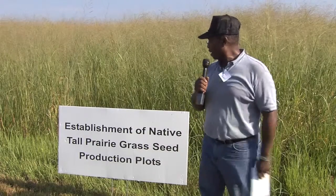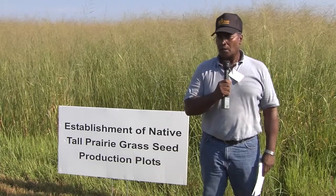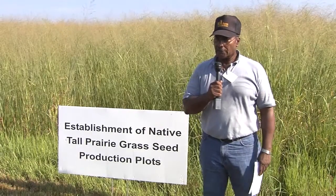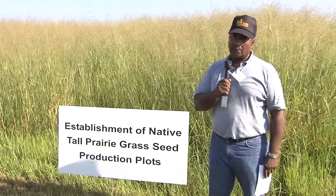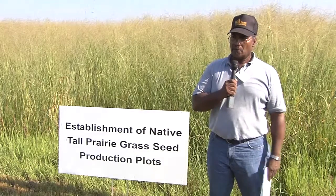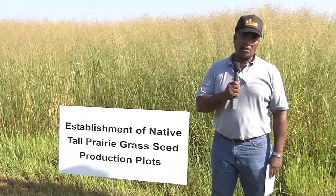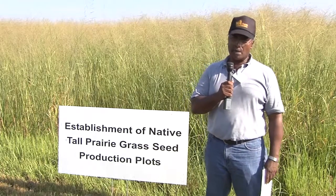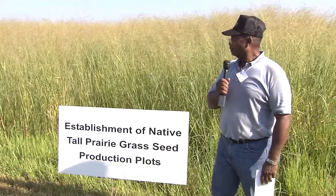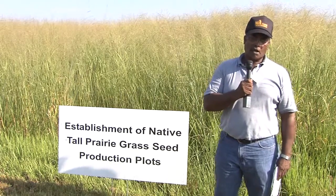This area here is the establishment of our native tall prairie grass seed, established in 1999 when the Wetland Project entered into partnership with the Biometer Irrigation Project and the Memphis District Corps of Engineers. Right here we've got switchgrass, indiangrass, big bluestem, and little bluestem. We've established over 100 acres on this site. The purpose is to use the seed — to gather seed and plant it on canal banks, reservoirs, pipelines, and any constructed areas where the ground has been disturbed and erosion might occur. In this project we grow, harvest seed, and also harvest hay.